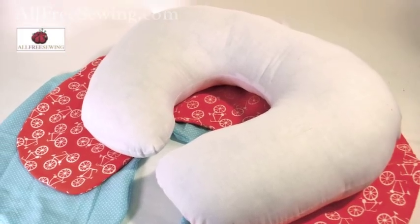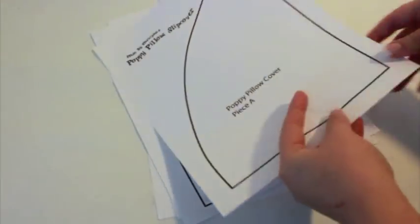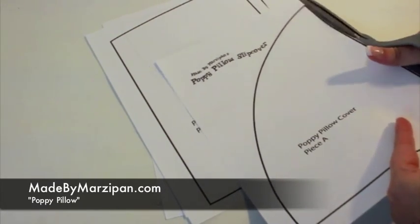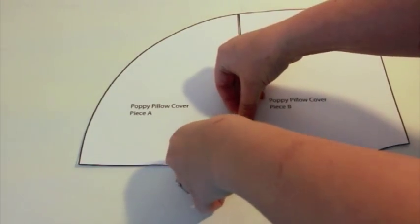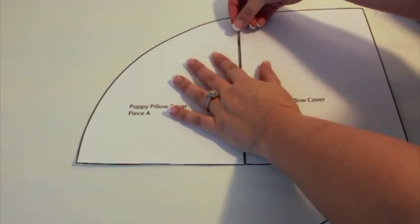This tutorial was sponsored by AllFreeSewing.com. Begin by printing the free slipcover pattern — just go to my website MadeByMarzipan.com and search for Poppy Pillow. Cut out the pieces on the black line using craft scissors, then tape together. Pieces A and B will be on top and C and D will be on the bottom.